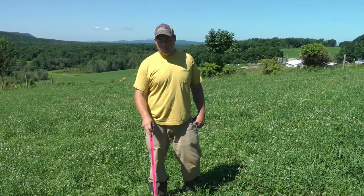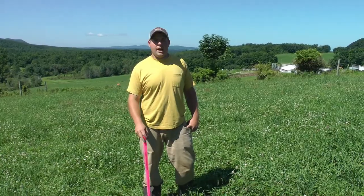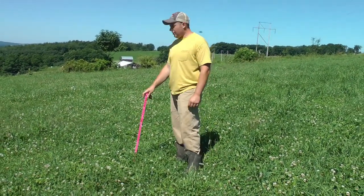Every year we have to kind of redo our own ability to measure grass. At this point in the year we typically just eyeball it, but you get into a strange pasture where either the height or the density is up and down.